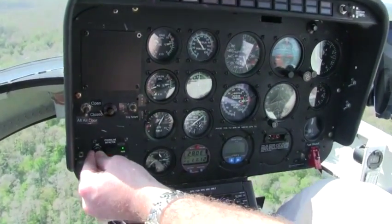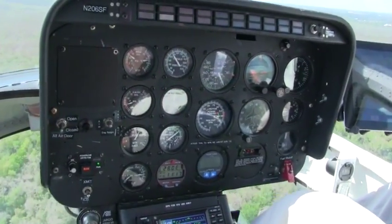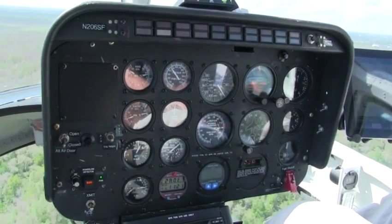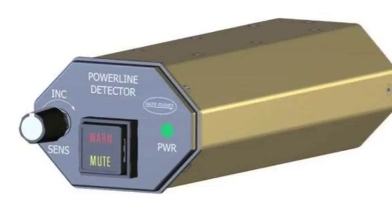I'll turn the sensitivity down a little. It's going off again. The rate at which you're hearing the warning — the interval — it's going to get closer together as we approach the wire. You hear the frequency increasing.